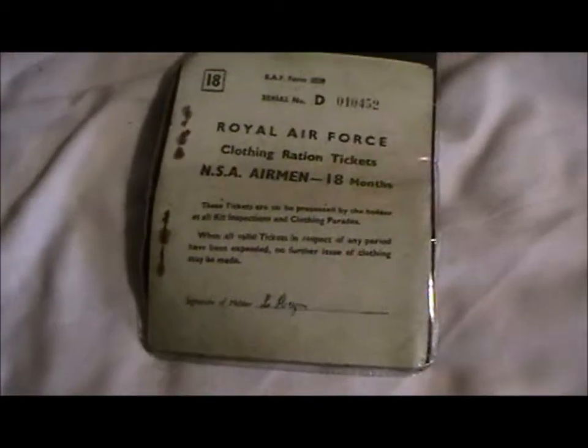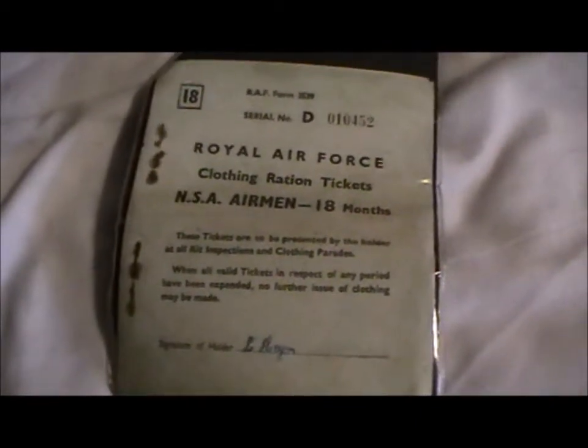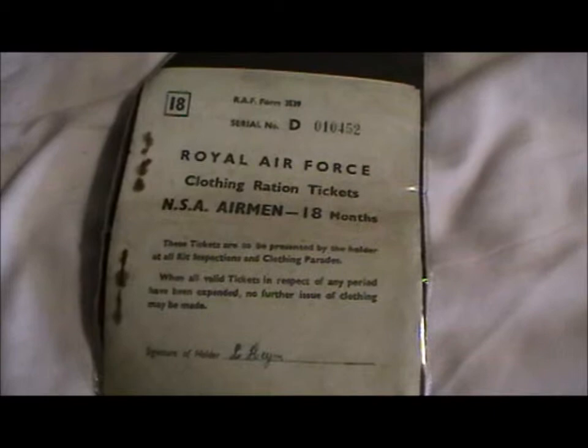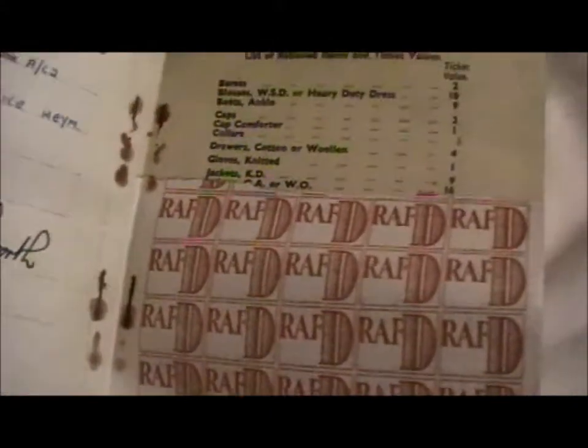Here's another thing I got — an RAF clothing ration book, for 18 months. Here's the inside of it — it's a replica unfortunately, not original, but it shows what it would have been like. Still pretty awesome.